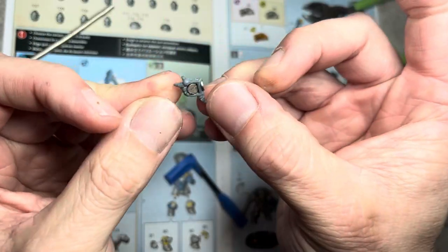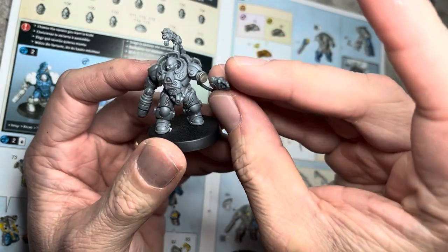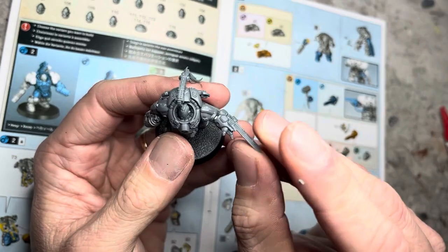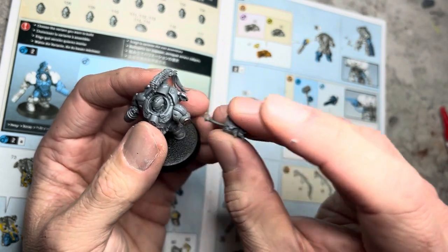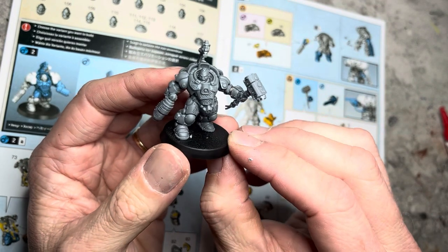Now to test to see if everything works. If you have the polarities correct, the arm should be able to snap onto the body of the champion like this, and all the weapons should be able to snap onto the arm, and you can change between the plasma blade and the concussion gauntlet. Pop the arm off, and now try the hammer, and it should be able to snap in place like this.